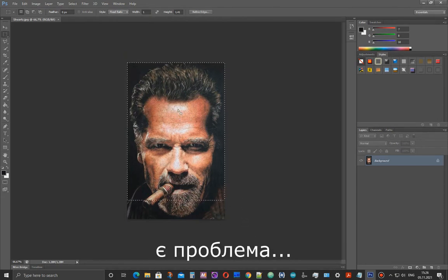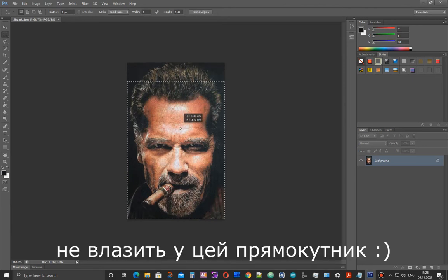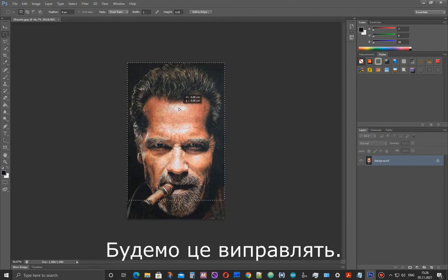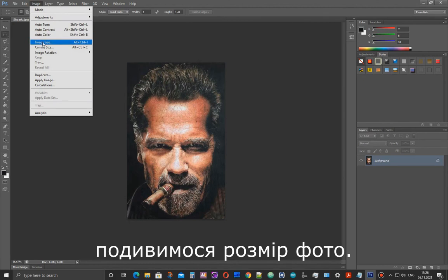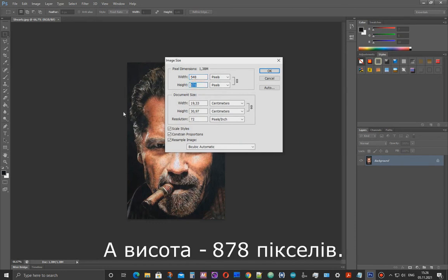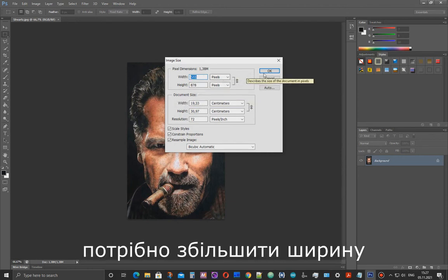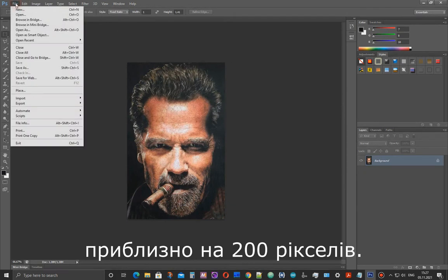But we have another problem. The subject's entire head needs to fit into this rectangular area. I will show you how I resolve this problem. First, let's take a look at the width of the image: width 548 pixels, height 878 pixels. To solve this problem, I need to increase the width by 200 pixels.